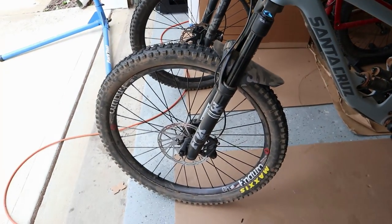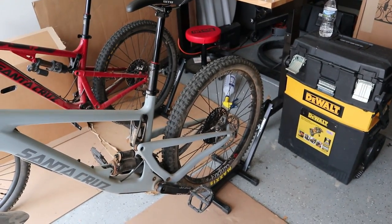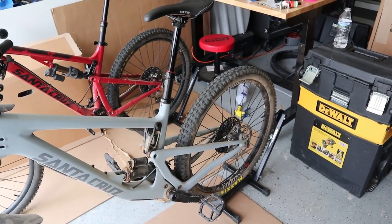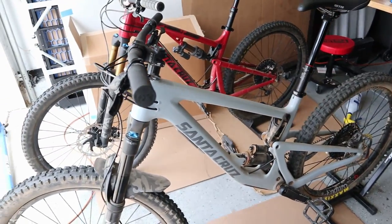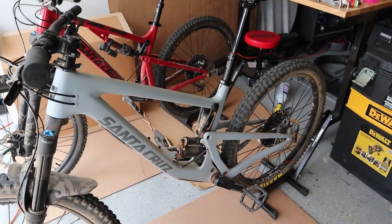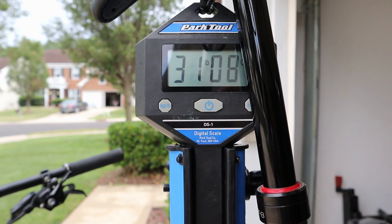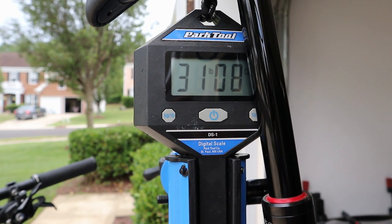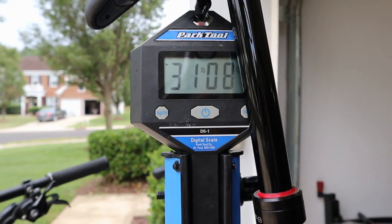I've been riding it for the last week and a half, almost every day, just trying to give some initial impressions on how I thought it was. I haven't had a chance to put it through super rough stuff yet, but I did take it to some skills areas that have three-and-a-half to four-foot drops and some much bigger jumps, and I was pretty impressed with it. So let's get to it — we've got the Bronson on the scales. Let's see if we can get it to settle down here — about 31 pounds 9 ounces... it just settled down: 31 pounds 8 ounces.